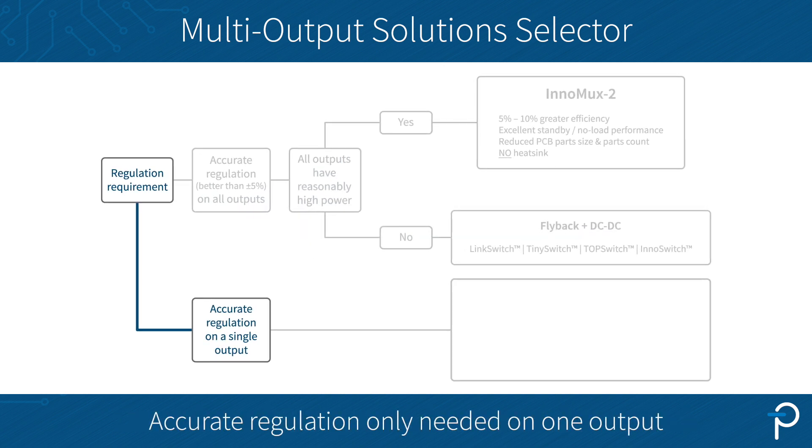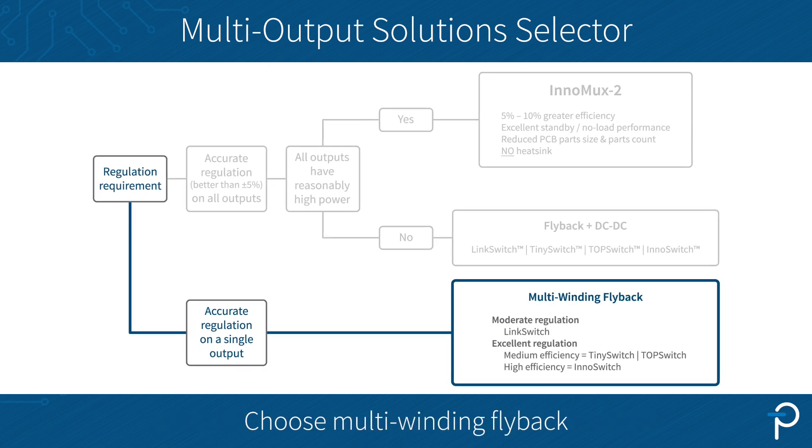If you only require accurate regulation on one output, then multi-winding flyback can be your go-to option.